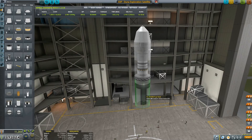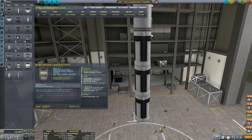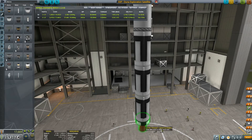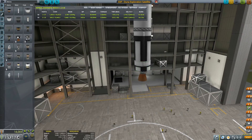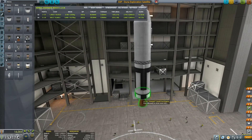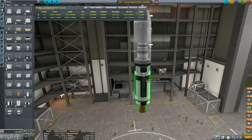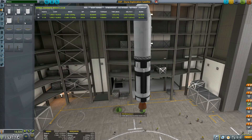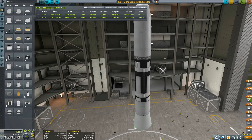Now we want the body — we have the 1.875-meter width, which is the ideal body width for this. I'm going to be putting the Cheetah here, because this would be the transfer stage — the stage that gets to Duna. Then we put the decoupler and build the ascent stage that is supposed to get it all the way up to orbit.